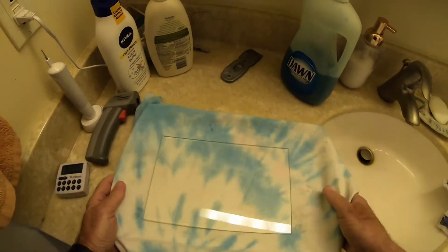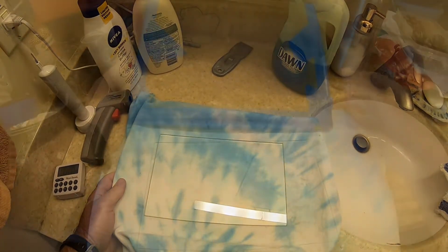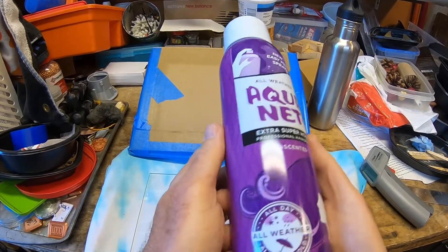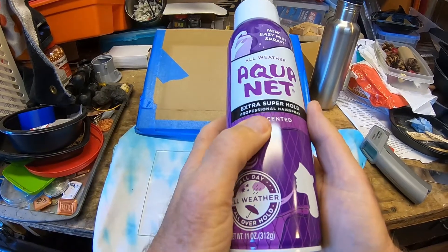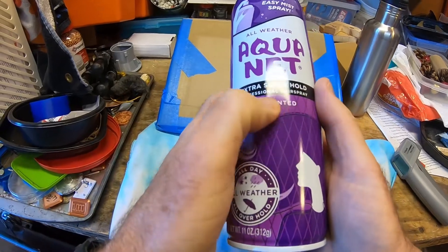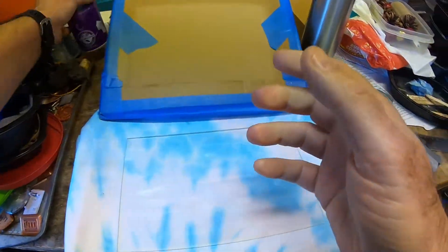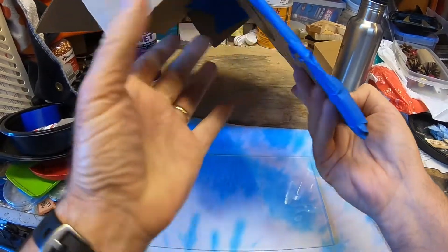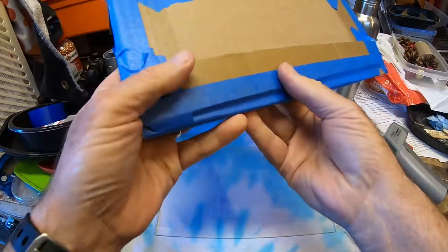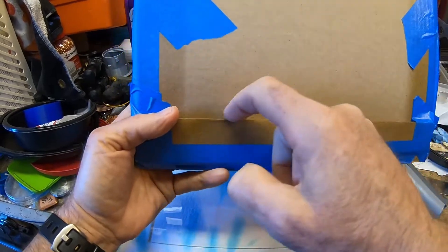I put it back on our tray — this is our safe way to carry it around without dropping it or touching it. We move it out to the garage and I'll show you how I prepare it for printing. We're going to be using the standard that other people have recommended, which is this purple Aquanet. I found this at Safeway — it's unscented but still has a little bit of a scent, so I try to spray it outside.